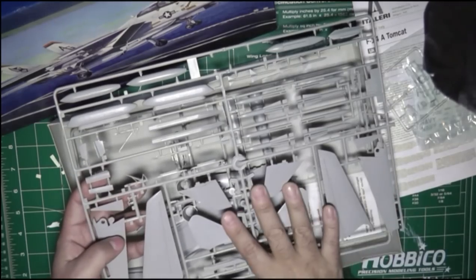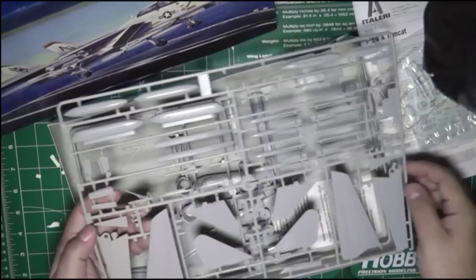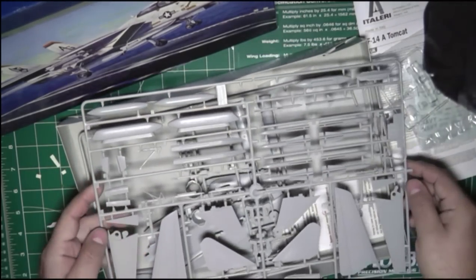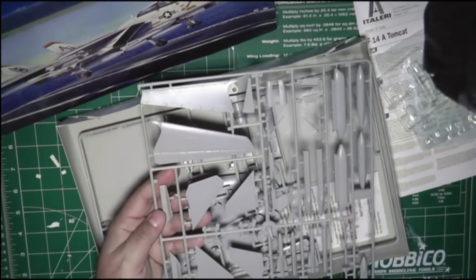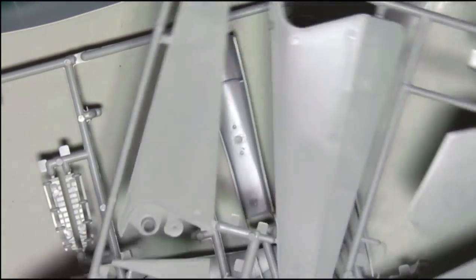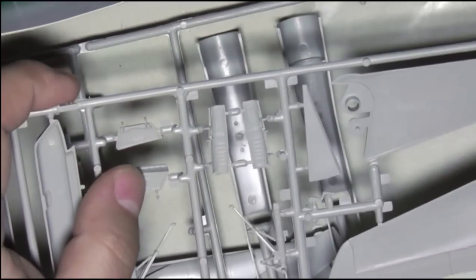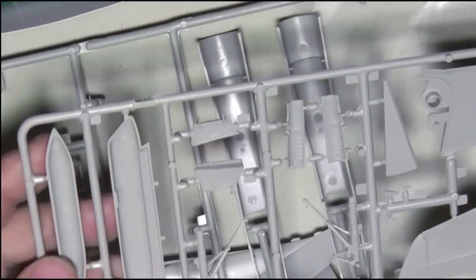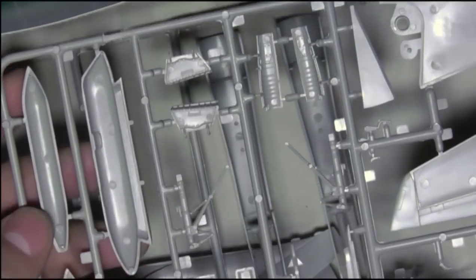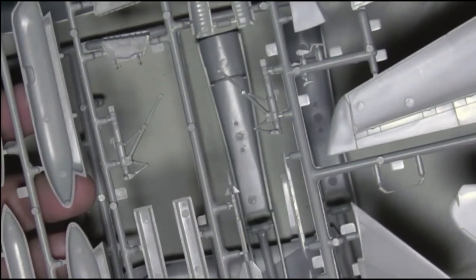The second sprue has the wings, the vertical and horizontal stabilizers, the weapons, the pylons, and the wheel well doors, which has a good amount of detail. There are the landing gear struts right here, and they all have pretty good detail. I'm going to zoom back in so you can see some of the details of the wings, the weapons, the underside of the wings, and the inside of the wheel well doors, which has some good amount of detail. And the struts themselves. And the ejection seat.